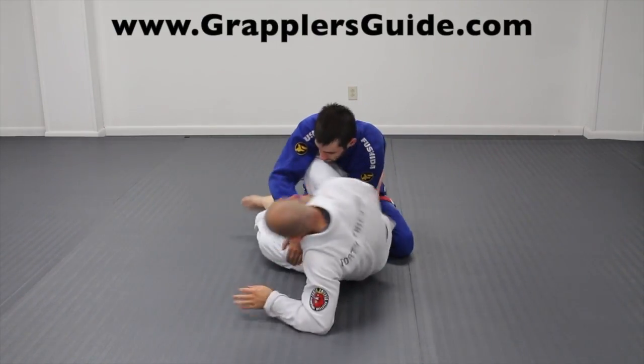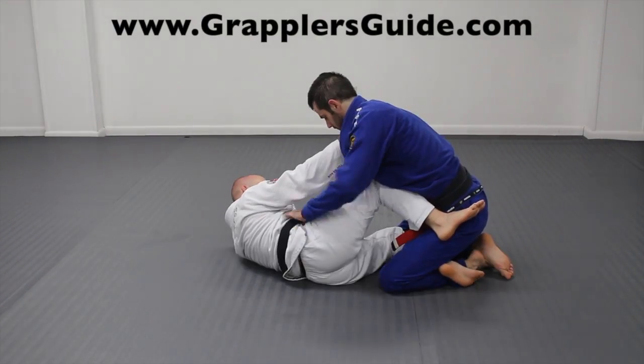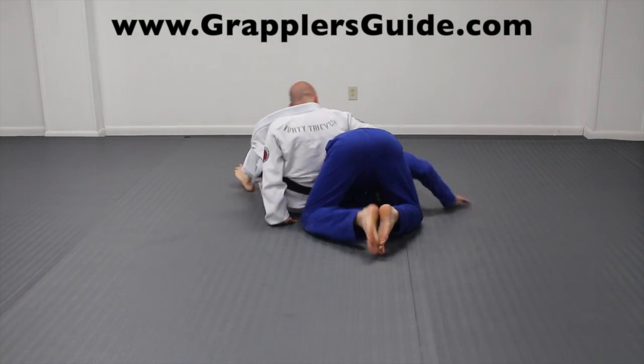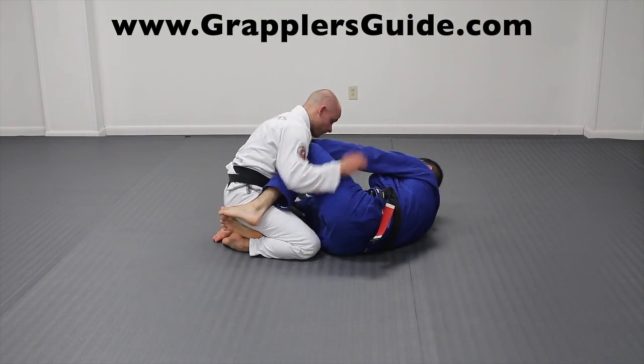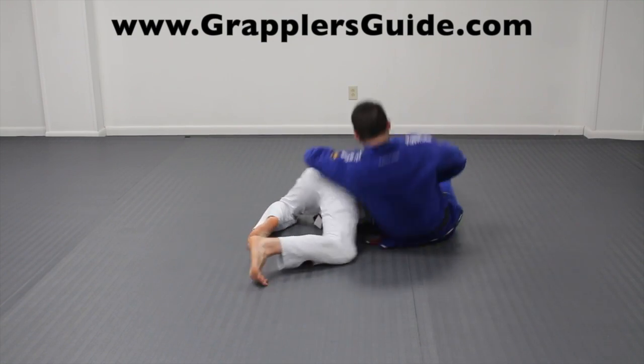From the scissor sweep position, if your opponent lassoes your legs, grab his sleeve, roll through, and attack the omoplata. You can also do this from the Z-half guard position — this is something I've hit multiple times. If your opponent tries to attack for an underhook and flatten you out in butterfly guard, quickly attack for an omoplata. Also from Z-half guard, if your opponent gets an underhook or you have an overhook, you can attack for an omoplata from here.